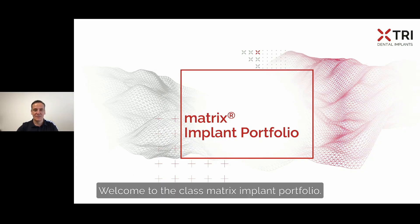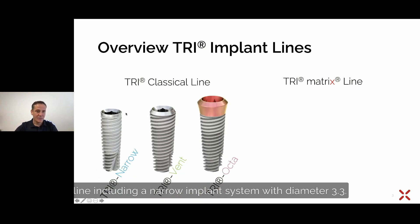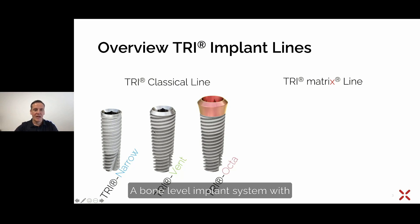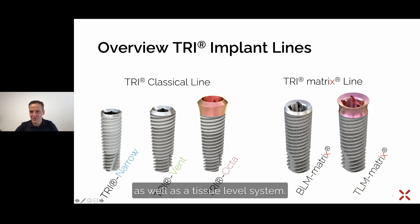Welcome to the glass matrix implant portfolio. Before we go into the details of the matrix implant portfolio, I would like to give you a quick overview of the TRI implant lines. On the left side you can see the TRI classical line, including a narrow implant system with diameter 3.3, a bone level implant system with classical 3.7, 4.1 and 4.7 diameter, and the same diameters are available for the classical line and tissue level octave. On the right side we see the TRI matrix line, also including a bone level system as well as a tissue level system.